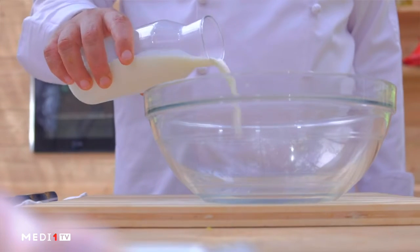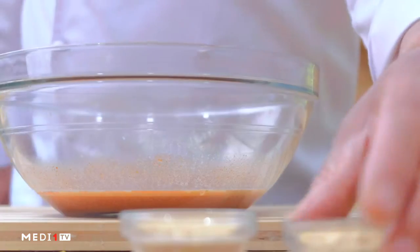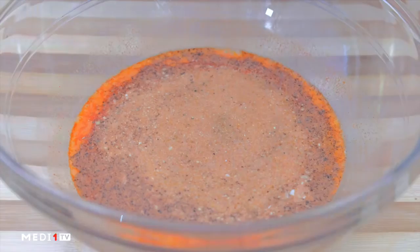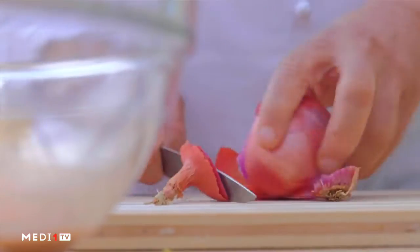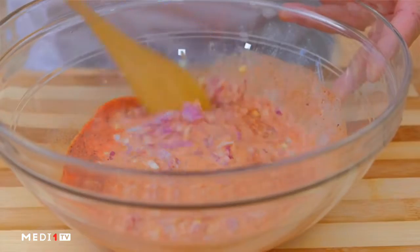We will stir them to mix them in a small sandwich, our tomato sugar. We will stir the eggs, and we will stir them well.